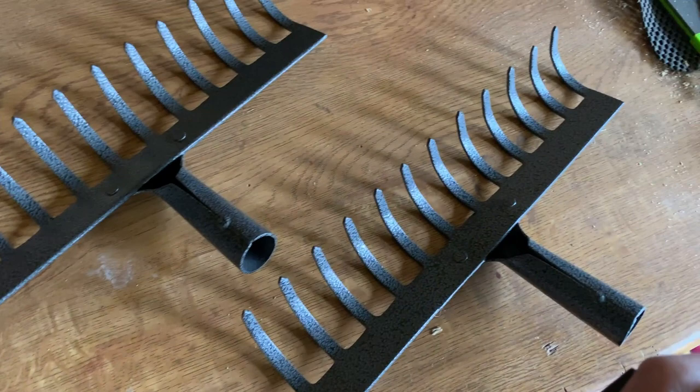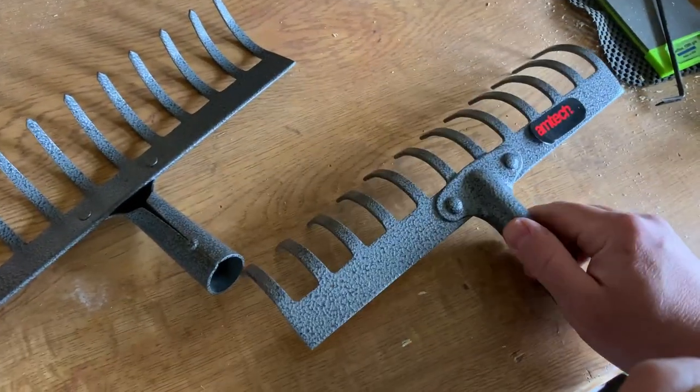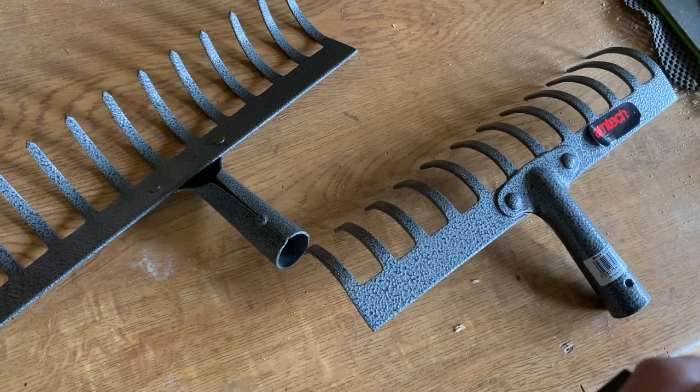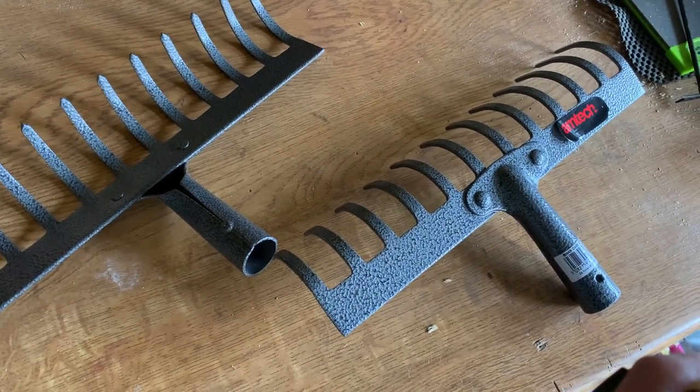These are the rake heads that I'm going to turn into my weed rake. I got them from eBay — they were about £7.49 each and I'll link them in the description. To make the rake, we need to remove these rivets here and then just keep one of the handles. We'll then bolt through both sections of the rake and the handle we're keeping. All it needs then is some paint.